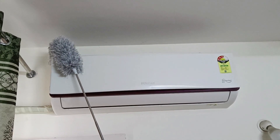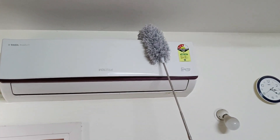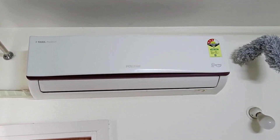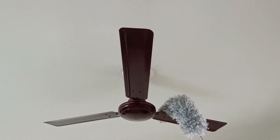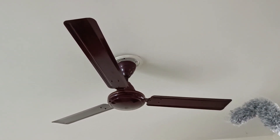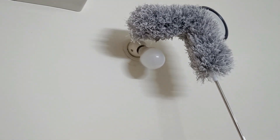The second use of a microfiber duster is cleaning hard-to-reach areas. Microfiber dusters are great for cleaning hard-to-reach areas such as ceiling fans, light fixtures, and high shelves. Their soft and flexible fibers can easily bend and reach tight spaces, making them perfect for cleaning high and narrow areas.